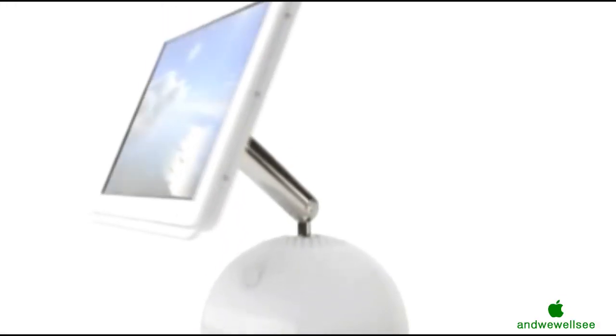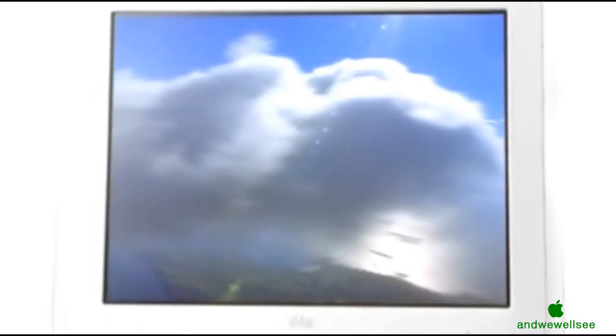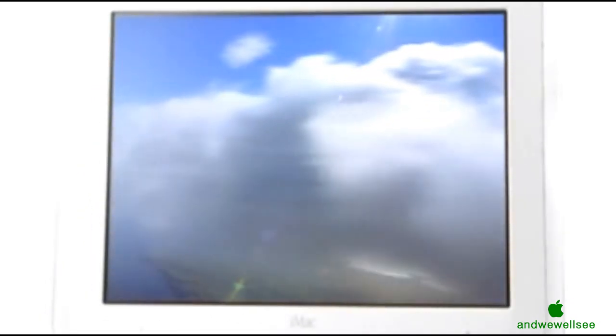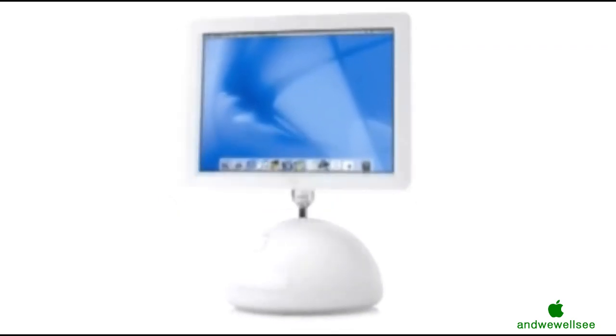Our solution appears to defy gravity. It's just this very simple, pure frame that appears to just float in space. When you look at it now, it seems so simple. It seems so obvious. And yet again, as usual, the simplest, most efficient solution has been the most elusive.